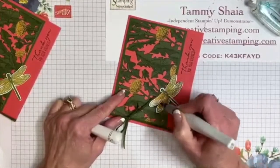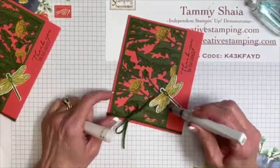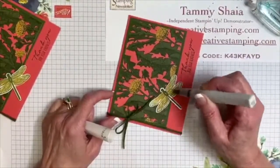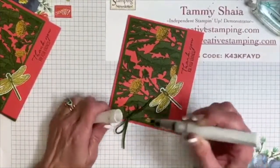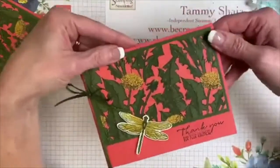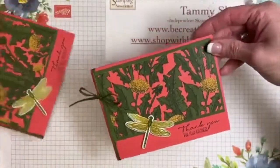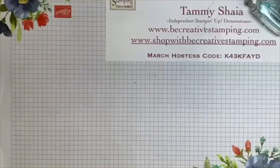Now I am adding a little Wink of Stella. I know some of you ladies love Wink of Stella, so I'm thinking about you right now — I'm just going to add it there. This is going to be one of our first prizes tonight. Super simple, ladies, super simple. That's card number one.